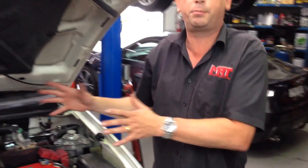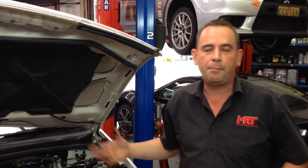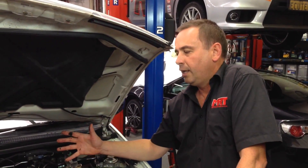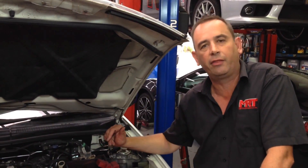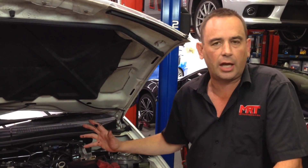I'm pleased to say on this particular car it's significantly better than what it would have been if it hadn't had our custom tune. The client is probably going to get us to check it again in another 5 or 10,000 kilometres anyway.